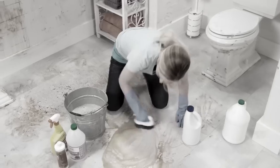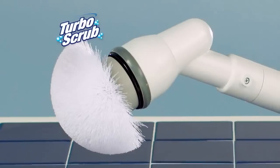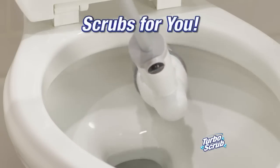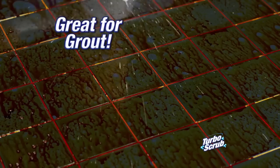Are you over bending over? Is the rubbing and scrubbing to keep your home clean driving you mad? It's time to order Turbo Scrub, the cordless rechargeable power scrubber that literally scrubs for you and lets you clean down low and up high without bending or reaching.